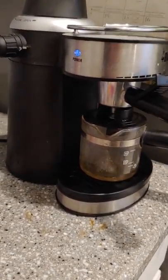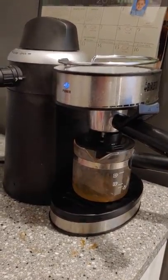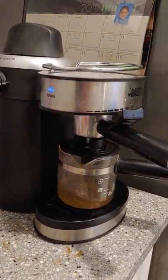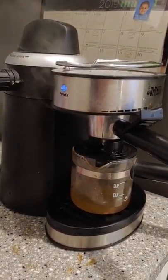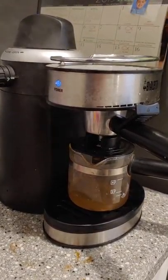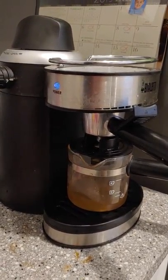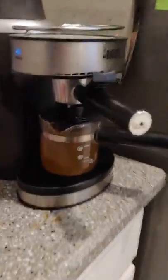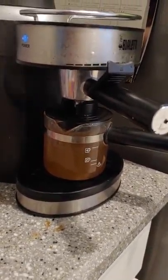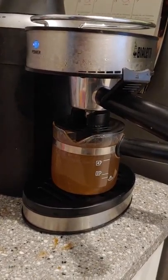All right, so here we go — second pass. The coffee maker's already hot, so it started steaming and percolating right away. Look how fast it's doing it now. I think this might be the last run — I just have to do it twice, basically. This time I've gone all the way to the four-cup mark, which is probably about four to five ounces or so.